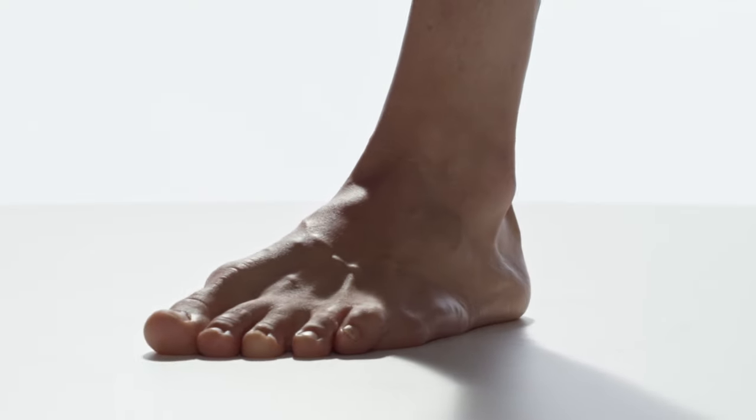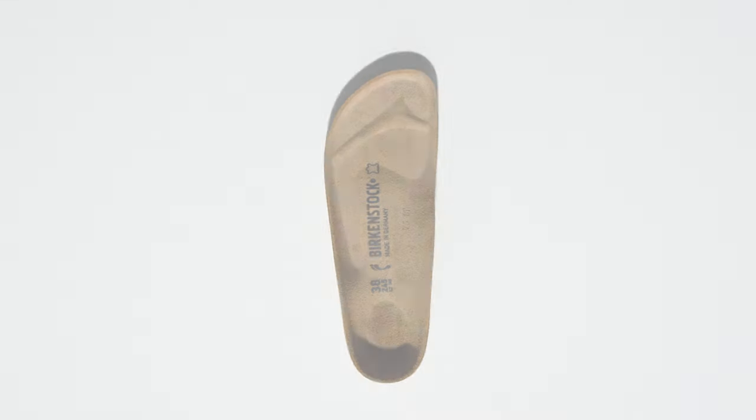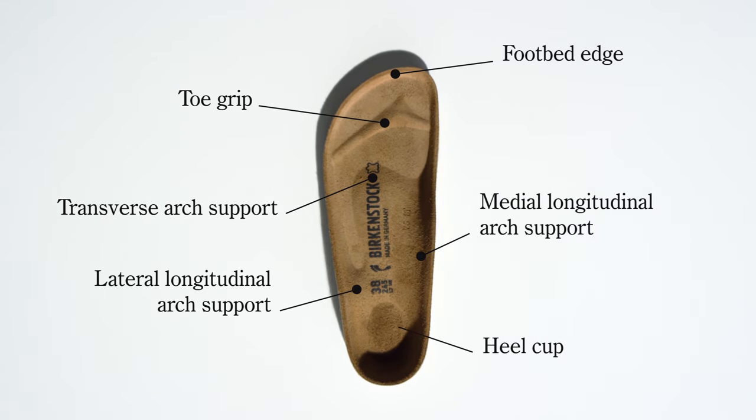Birkenstock's master shoemakers have been dedicating themselves to foot health for generations. This has resulted in the original Birkenstock footbed with its unique zones.